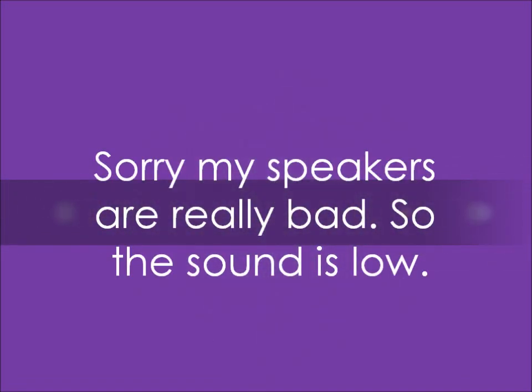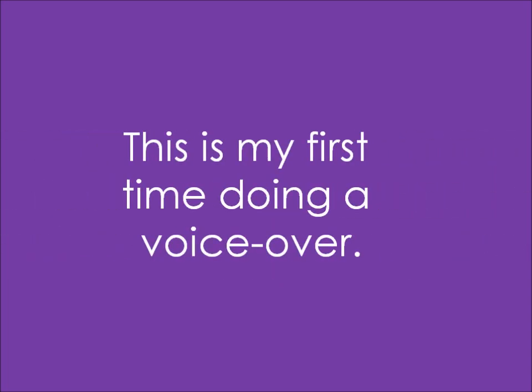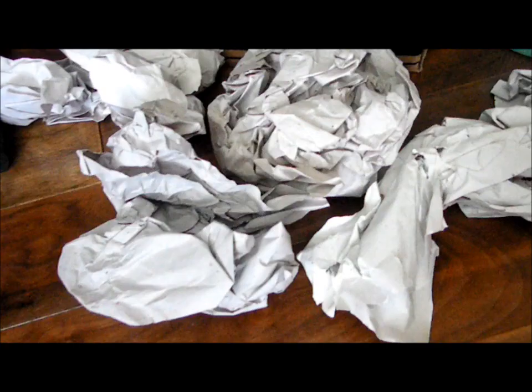Sorry, my speakers are really bad so the sound is low and I will try to speak up. I'll sound like a crazy person — this is my first time doing a voiceover, so enjoy!